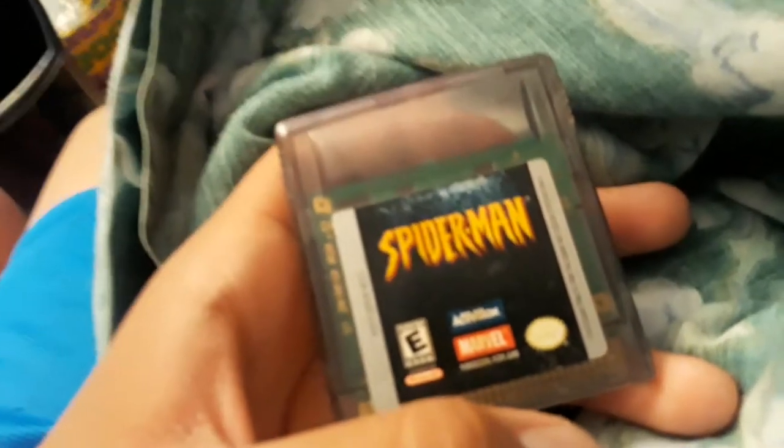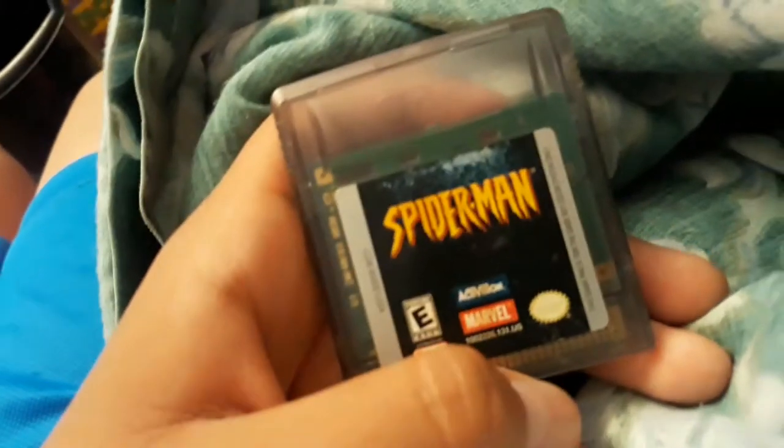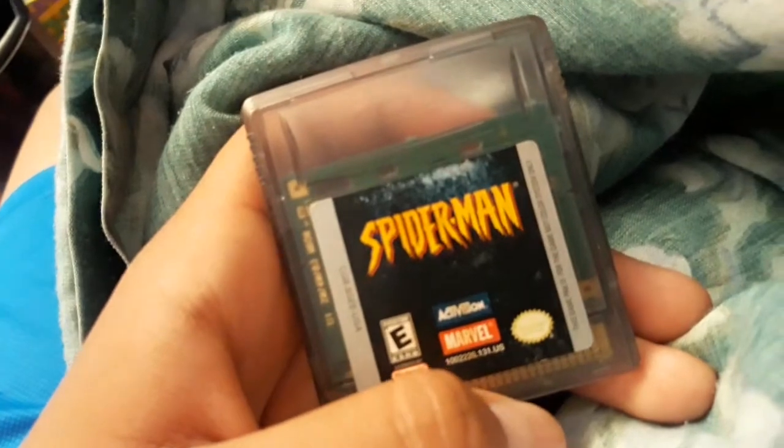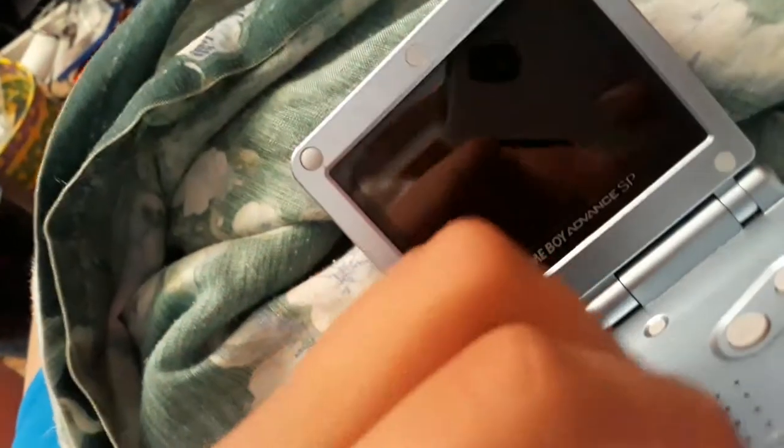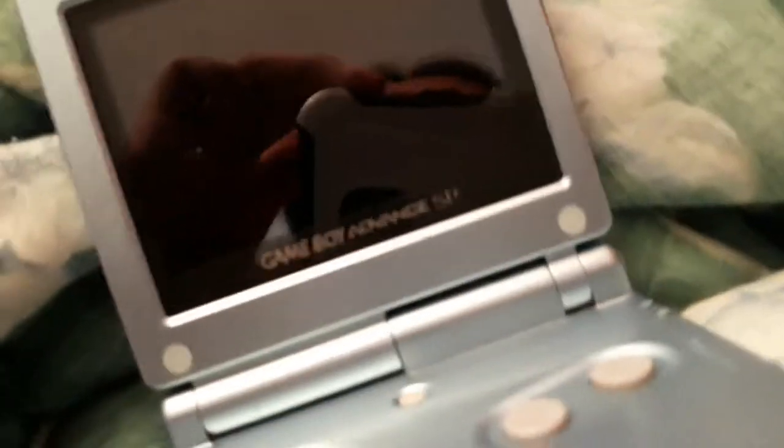Hey guys, I'm back. I'm going to do a Game Boy Color review — the game is Spider-Man on the Game Boy Color. It came out in 2000, made by Activision. And I'm putting it on the Game Boy Advance SP.